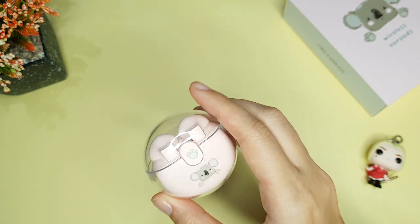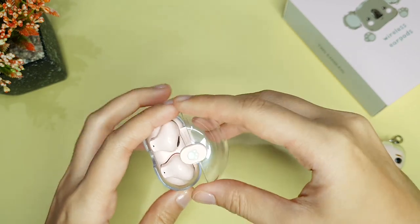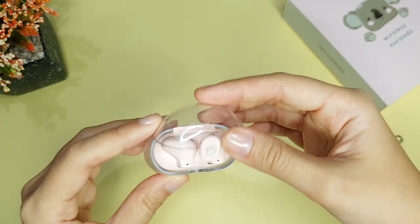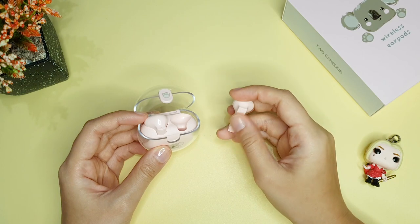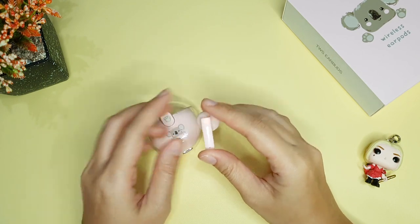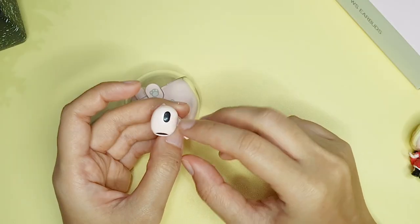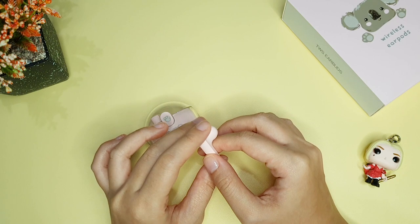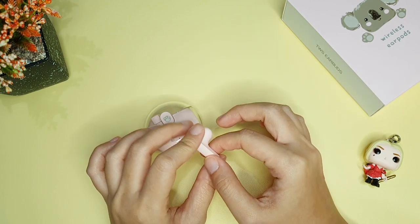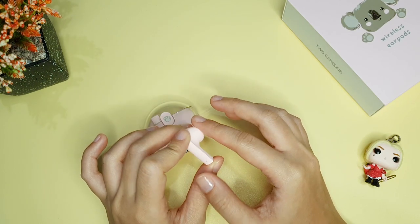Build quality-nya cukup menurut gue. Dikocok masih ada suaranya sih, tapi dikit banget. Dan untuk tutupnya sendiri, ini sudah kokoh banget. Suara tutup magnetnya juga sudah terdengar mantap. TWS ini semi atau half in-ear dengan tangkai yang agak pendek dan cukup tebal. Kepalanya juga agak besar, jadi keliatan bantet. Tapi fitting-nya ternyata pas banget, dipake olahraga juga gak gampang copot. Akan terasa pegal kalau sudah dipakai kurang lebih 4 jam non-stop, tapi kalau 2 jam masih aman.